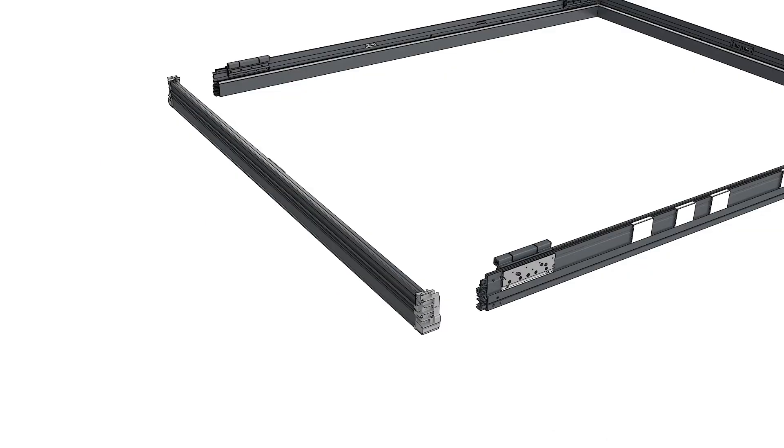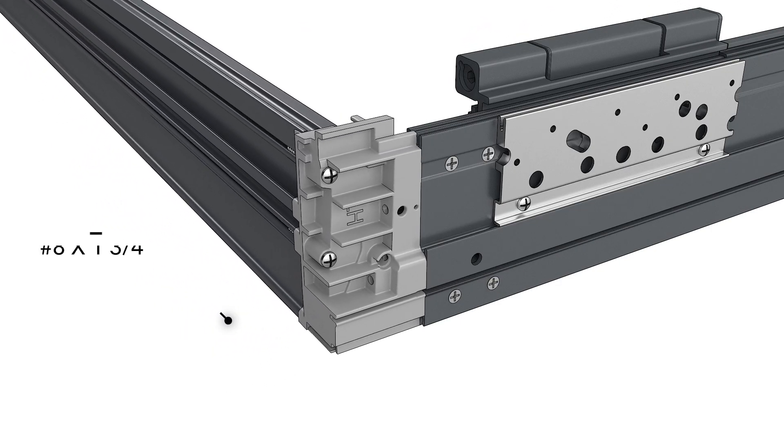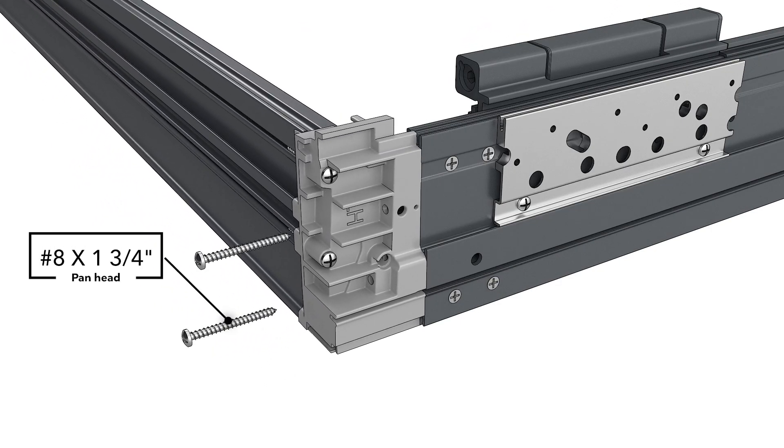For performance and low-profile sills, slide the sill with the attached corner keys into the ends of the jambs. Attach the sill to the jambs with the screws provided.